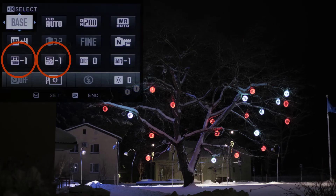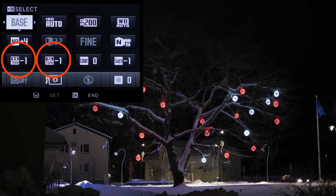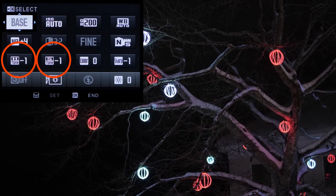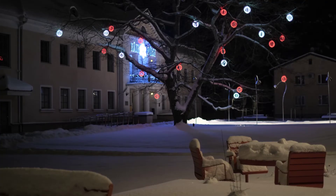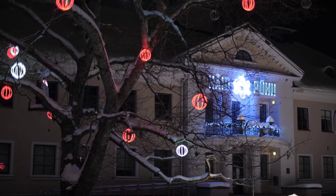I flatten the curve by setting shadow tone and highlight tone both to minus 1. You can also experiment with even lower negative values to capture even more detail. I do minus 1 because I want to retain enough contrast in my video.